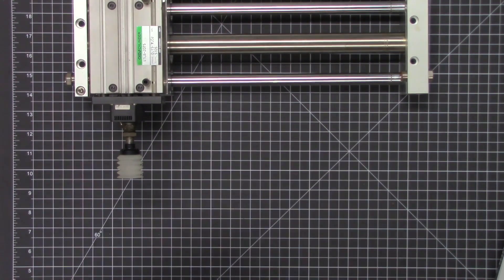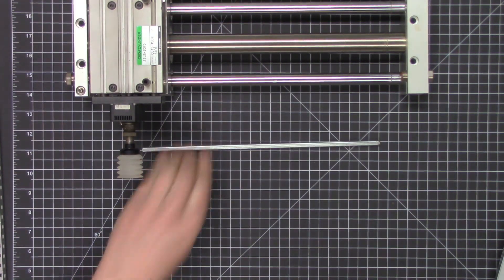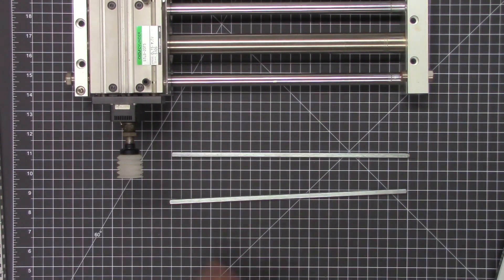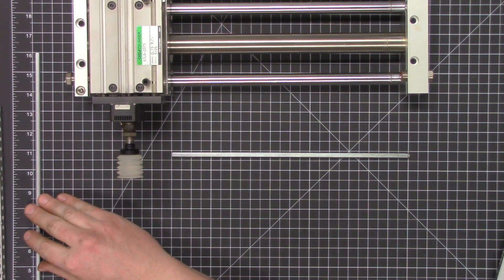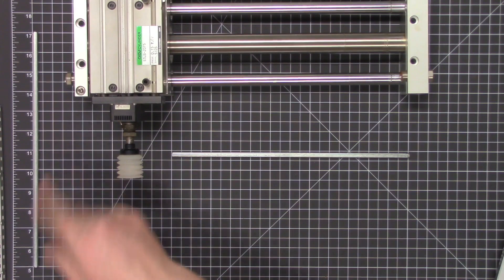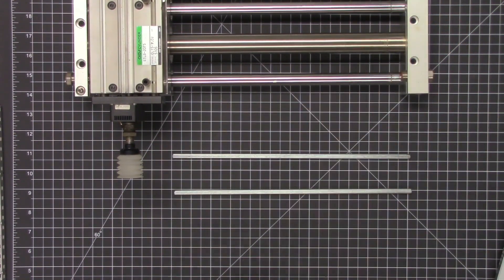How can we replicate something like that using VEX Robotics components? That's our goal today. Let's put these big industrial slides away and introduce a couple of ideas. I've got a couple of large shafts — these are the quarter-inch high-strength shafts that VEX sells, full 12 inches long. This mat has one-inch increments, and you can see 17 minus 5 gives us our 12-inch full length. We're going to use these as our linear rails.